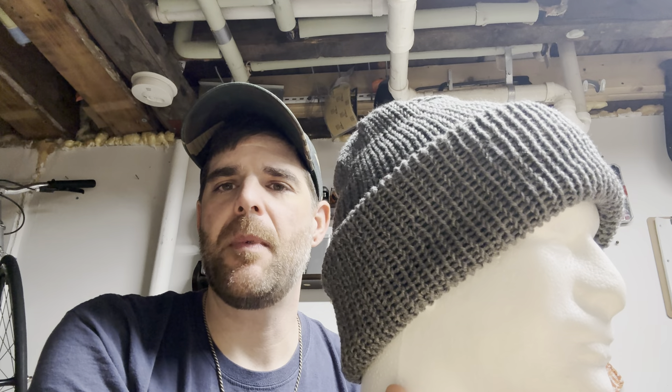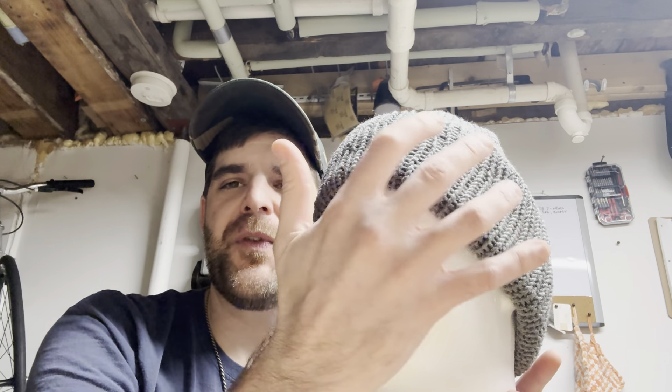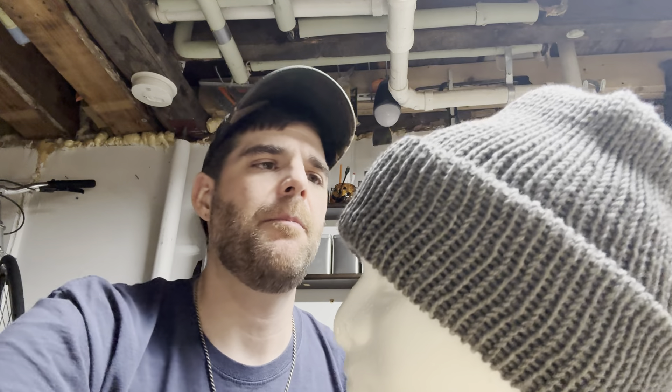Just keep in mind that my model heads are smaller than an average person's head, so it's going to look a little funky at times. The forehead isn't like an actual human's head, and the hat will fit a little differently and stretch out a little bit more.